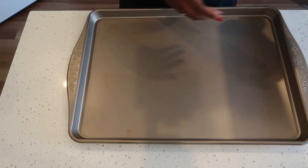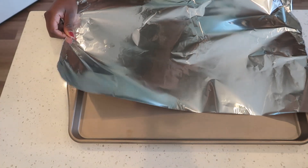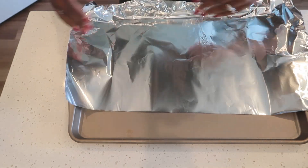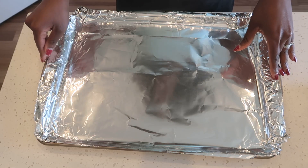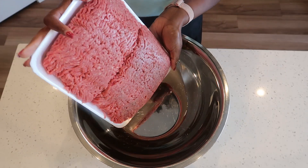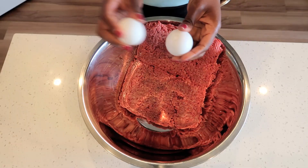First, we're going to line our cookie sheet with some tin foil, just like so. Go ahead and preheat your oven to 350 degrees because we will be baking our meatballs. Add your ground beef into a large bowl and crack your eggs.